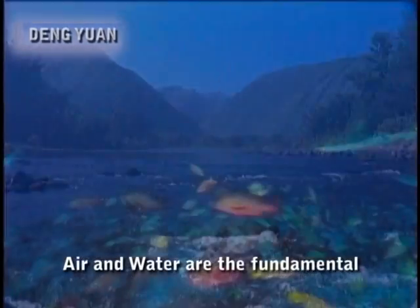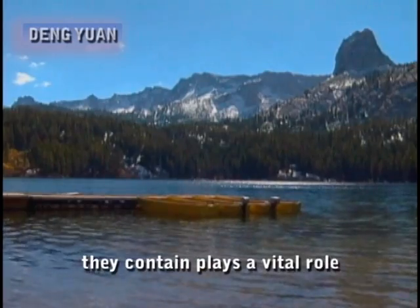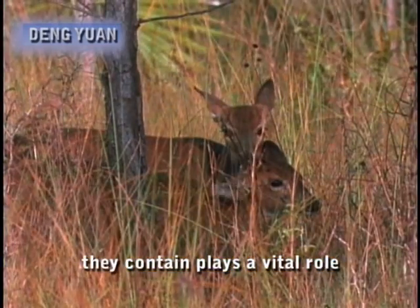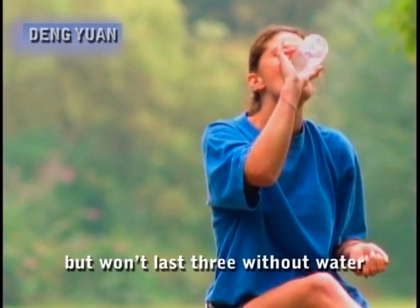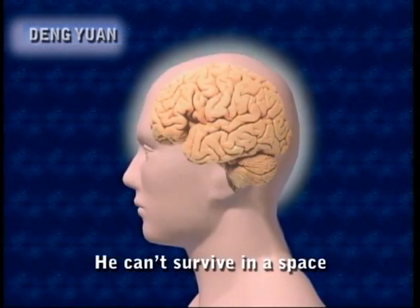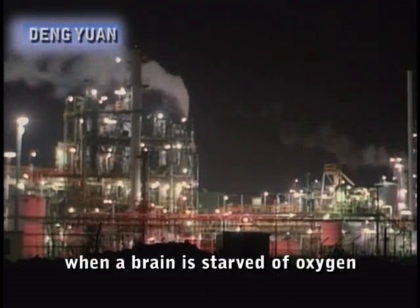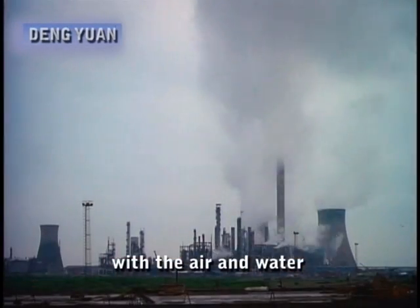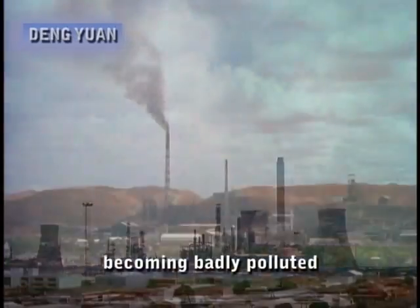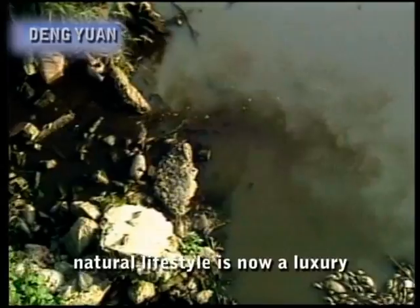Air and water are the fundamental building blocks of life. The rich supply of oxygen they contain plays a vital role. A man can go ten days without food but won't last three without water. He cannot survive without oxygen either, as death soon follows when a brain is starved of oxygen. Yet with the overdevelopment of the industrial age, the environment worsens each day, with air and water becoming badly polluted, so even having a pure and clean natural lifestyle is now a luxury.